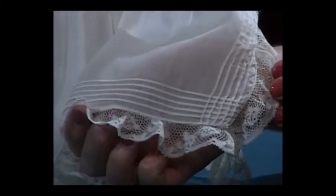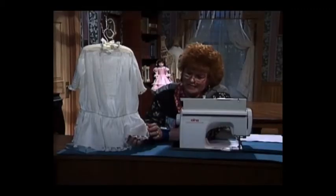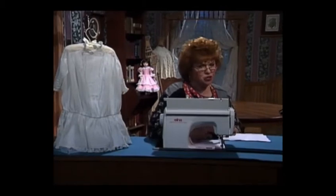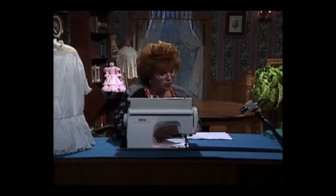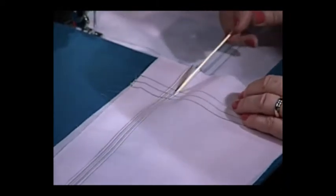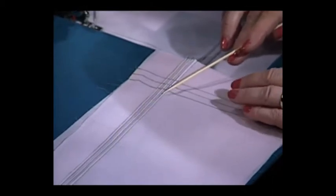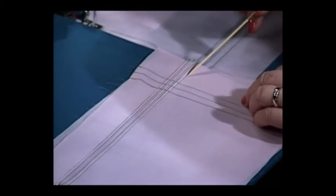These are folded cross tucks, which I'm going to share with you how to do. Of course, the easiest way is not to fold them at all, but to do double needle pin tucks. First, I'm going to show you the folded tucks. I'm going to draw the lines across and up and down wherever I'm going to make them, then fold the tucks in and make a straight stitch. Those are a little harder to do, but the double needle pin tucks I'm going to show you in a minute are a lot easier.